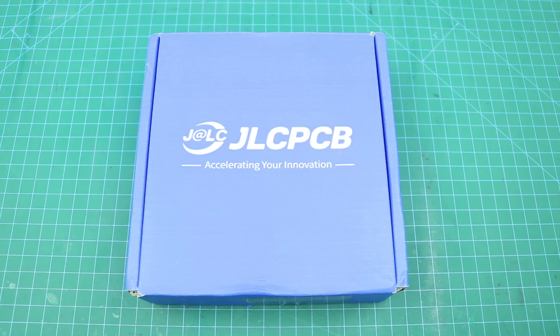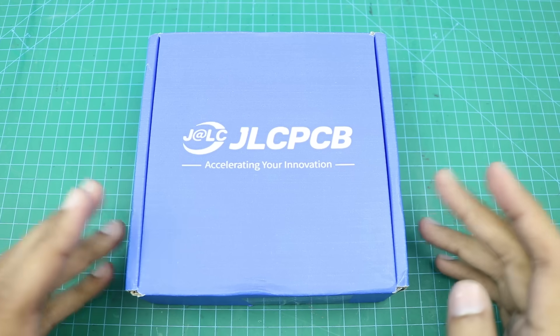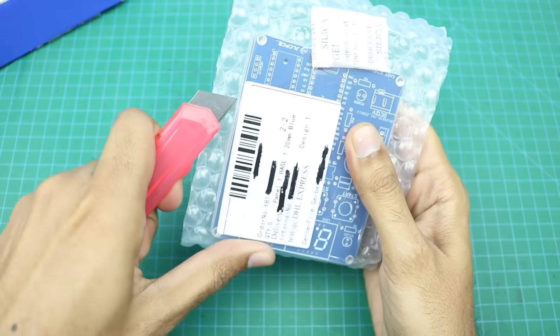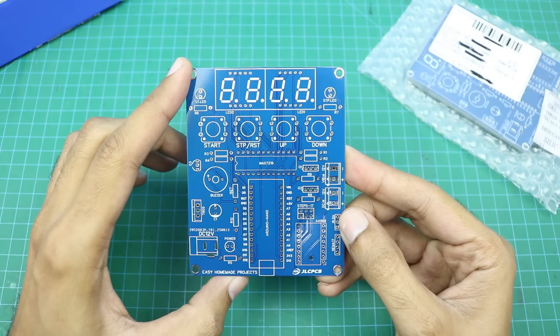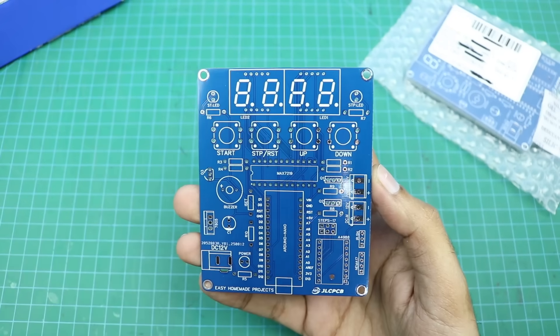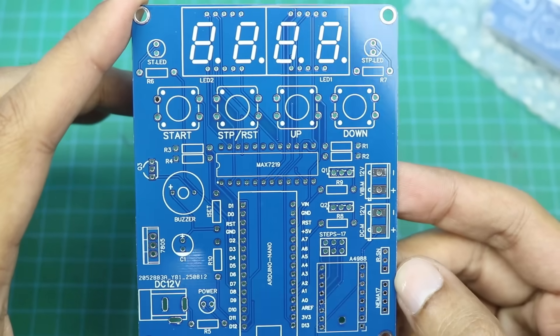After a few days we got our PCBs from JLCPCB — here is the box, let me open it to show you our new PCBs. As you can see, the build quality is really nice and perfect as always.